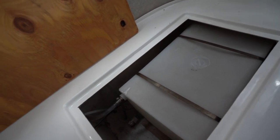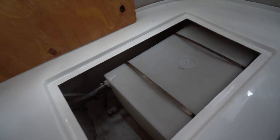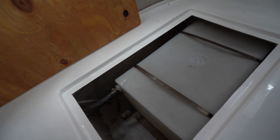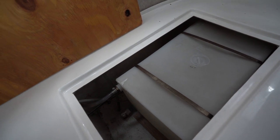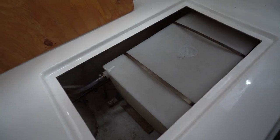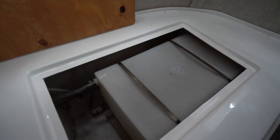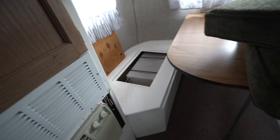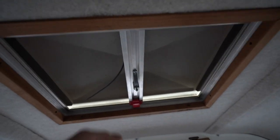I haven't tested the water yet — I don't really trust how clean those lines are. So I'm going to replace all the lines and really clean out that tank. I'll probably remove it just to make sure it's really clean and I can trust it.